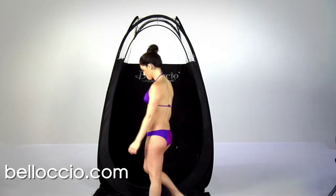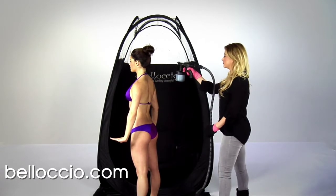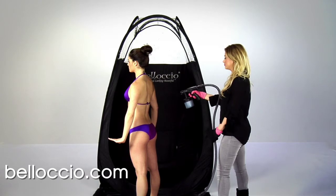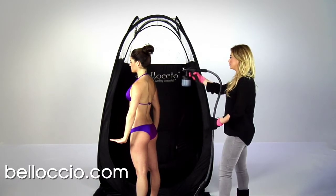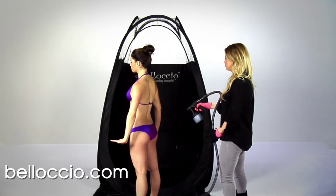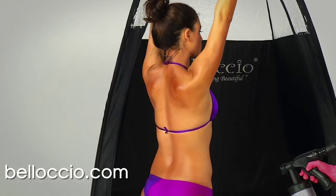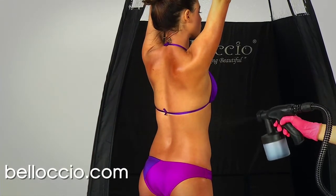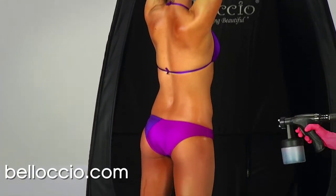Now it's time to get the client in position so you can start spraying the backside. Have the client face the back of the booth or backdrop with their legs spaced apart. Their arms should be positioned spread down and away from the body with the elbows slightly bent and hands and wrists bent upward with their palms down. Always trigger the spray gun before starting a spray pass on the body and always release the trigger as you finish each spray pass to avoid heavy buildup or blotchiness on the top and bottom of each spray pass.